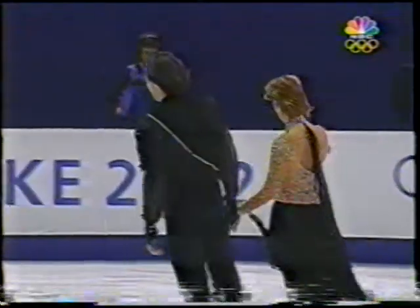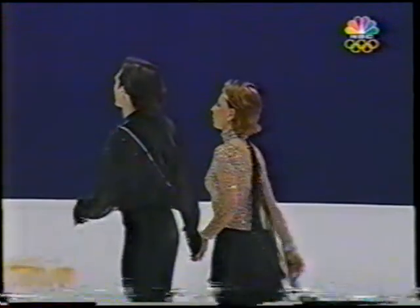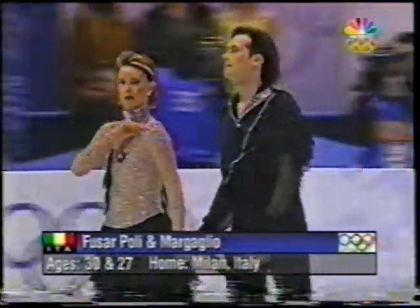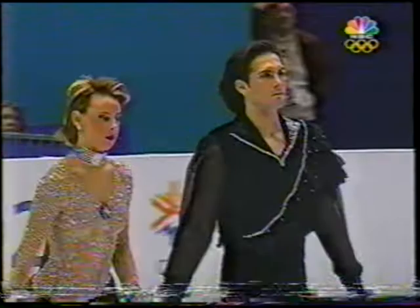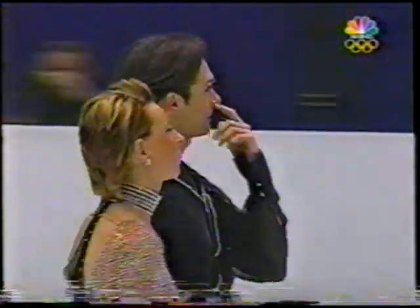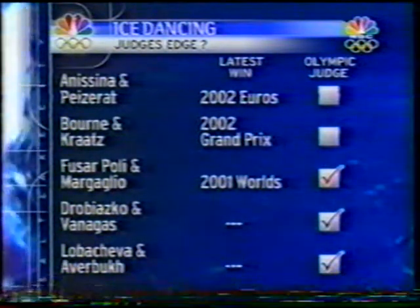Fusar-Poli and Margaglio were sixth in Nagano, 2001 world champions and seven-time Italian champions. Italy has never won an Olympic figure skating medal. They are going for their first medal indeed, and they're sitting in good position after the first compulsory dance. They're the defending world champions, and they have an Olympic judge on this panel.